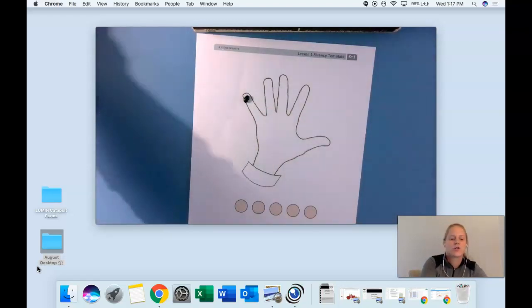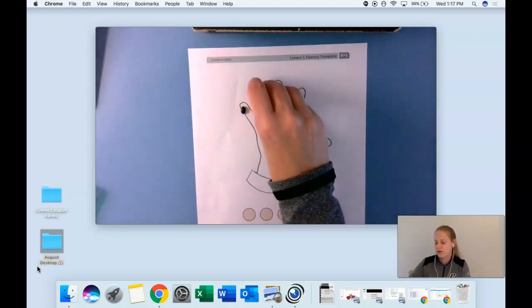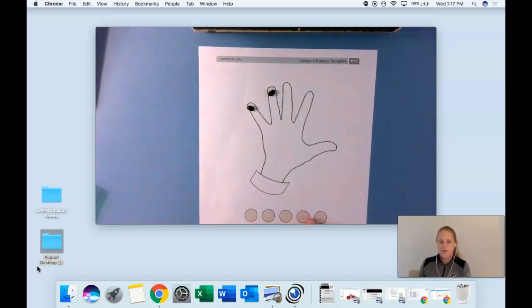Now scholars, I want you to put a bean on the next finger — watch me, you can do it with me. I am going to put it on this finger right here. You have five seconds to do that. How many fingers have beans now? On the count of three, everyone say it — two. You've got it, friends — two fingers have beans now.